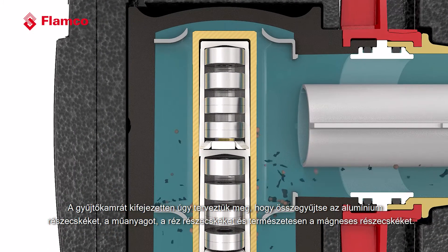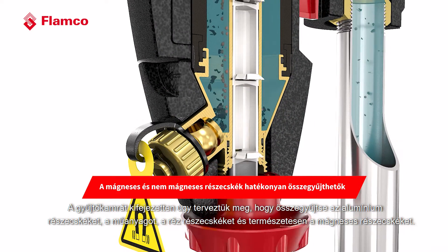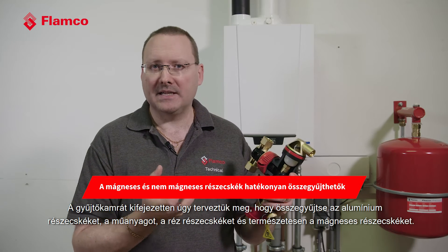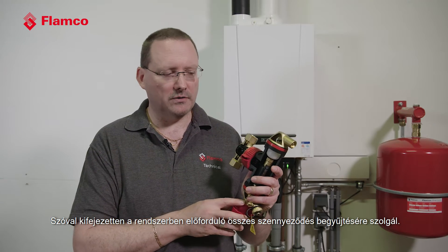We've designed the collection chamber very specifically so that we can pick up aluminium particulate, plastic, copper particulate, and of course magnetic particles — we can also capture those with the magnets in place. So it's specifically designed to capture all of the debris that could be in your system.